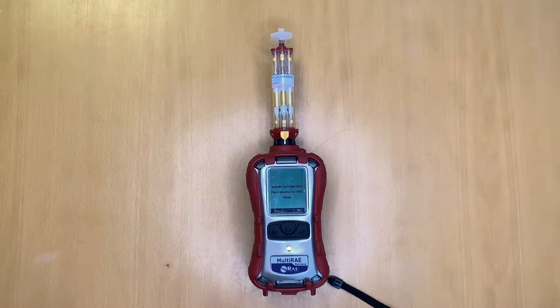Hello and welcome to this short introductory video on taking a benzene sample using the Multi-RAE benzene unit.